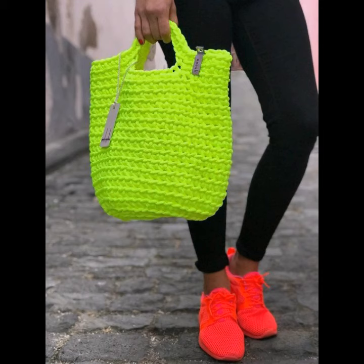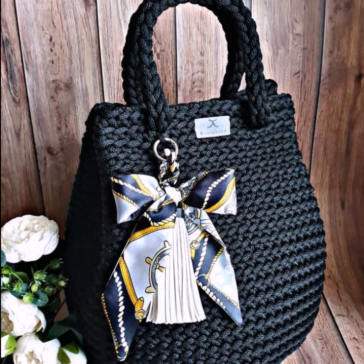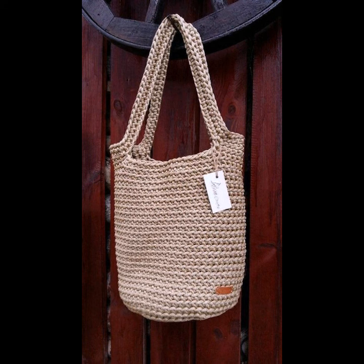If you want to order these crochet knitting handbags, please see the link in my description, touch the link, and contact us. If you have any questions, please tell me in the comment section. I'm always available for you. Okay guys, we will see you in my next video. Thanks for supporting us and don't forget to watch my videos on my YouTube channel regularly. Take care and goodbye.